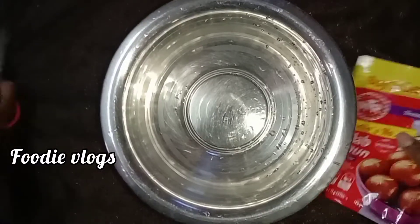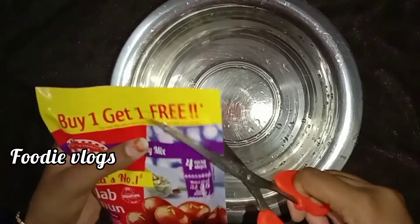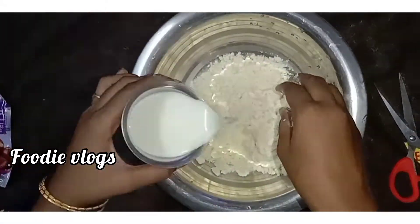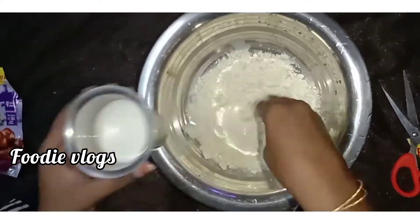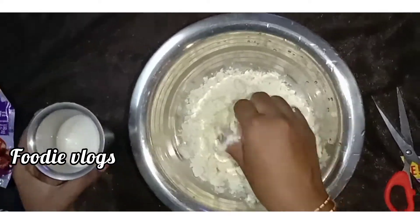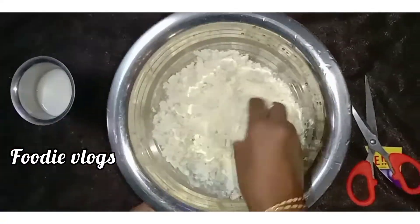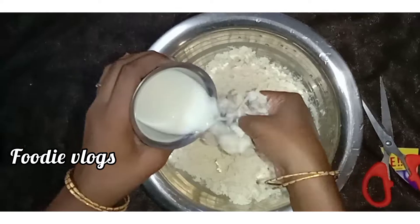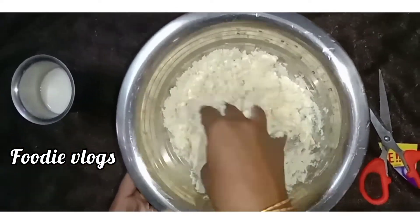Let's open the glow jam in a bowl. Let's add milk. If you add the glow jam, let's add a flavor first.